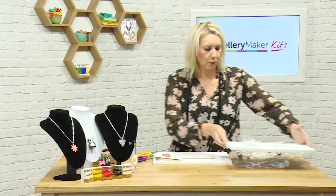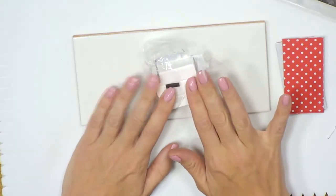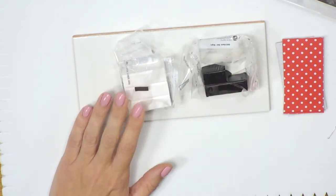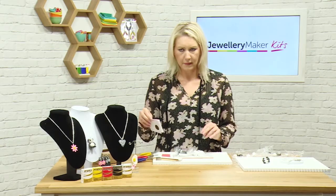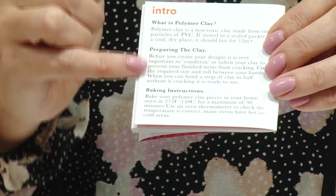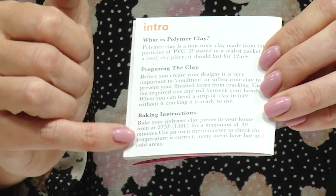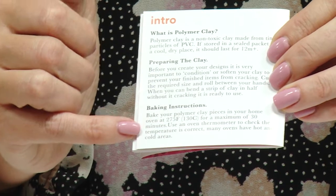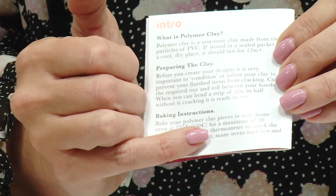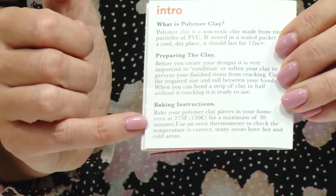You'll also get your polymer clay — it's a great medium, a non-toxic clay made from particles of PVC that you can bake in your oven at home. All of the instructions come in the little booklet, which tells you about preparing the clay and how to bake it at 275 Fahrenheit, 130 Celsius, for a maximum of 30 minutes.